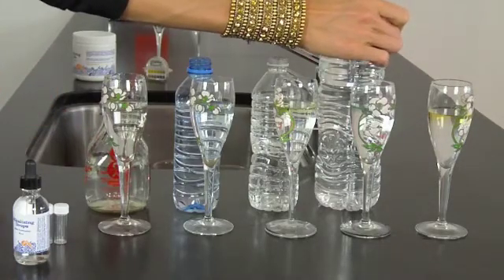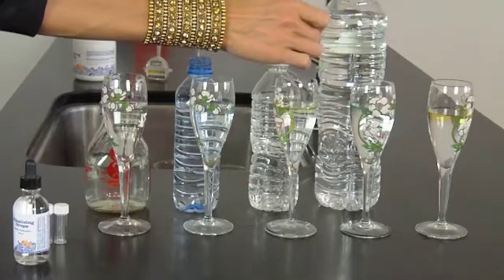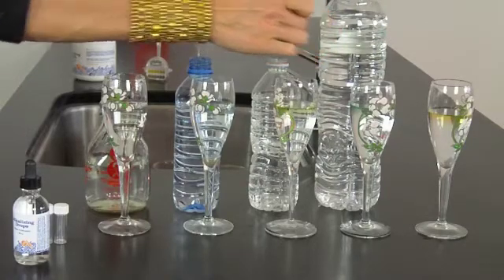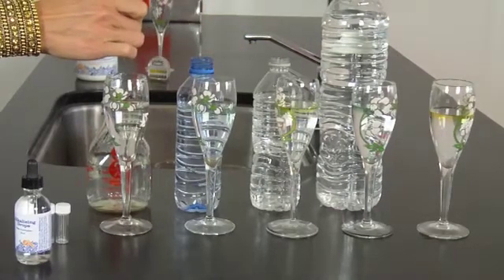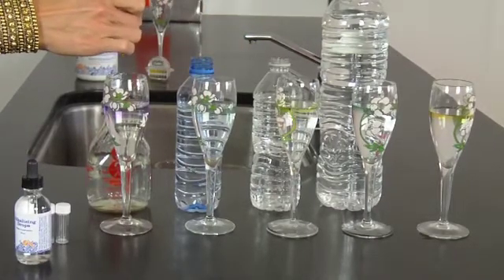One, two, three drops added to each sample.